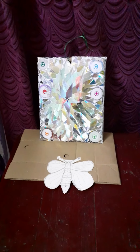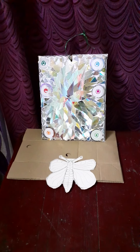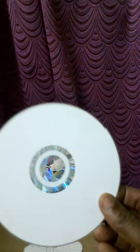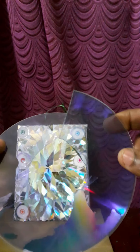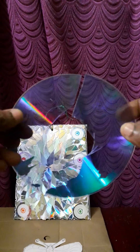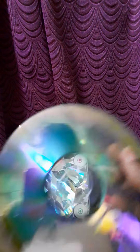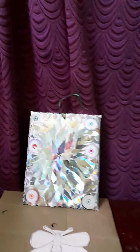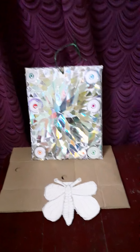The CD is round — cut it at the end. I will cut it in a small shape. To cut the CD in a small shape, we will cut it from the shining side.